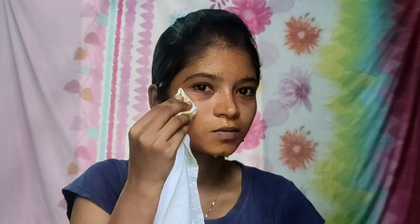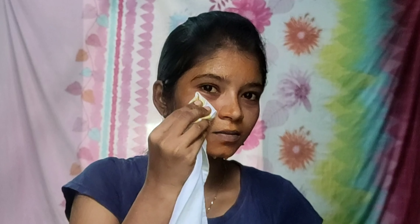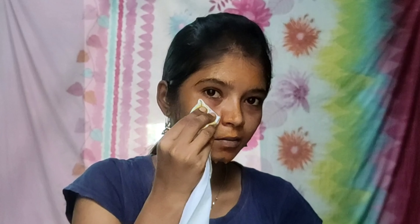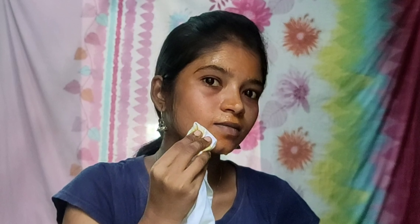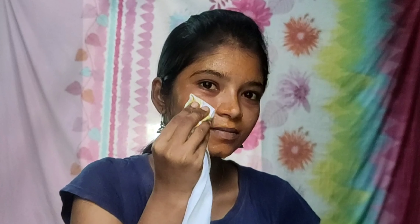There is rose water. The rose water will maintain the pH level. There is oil secretion in the skin, which is very useful. The ice cube is very useful for the skin — it is very healthy and beneficial. There are two ingredients, and the ice cube is very useful. We will use these benefits.